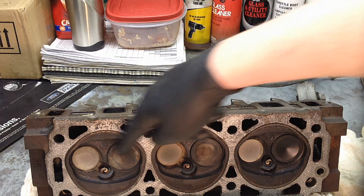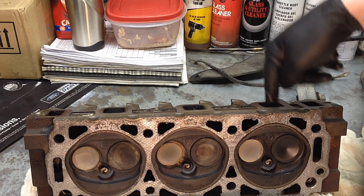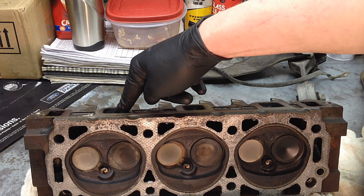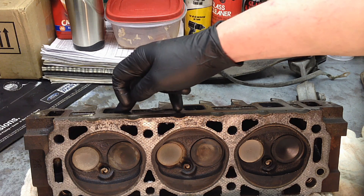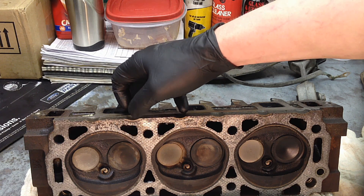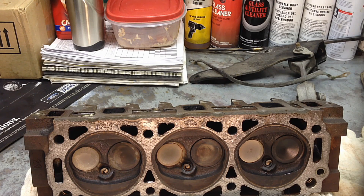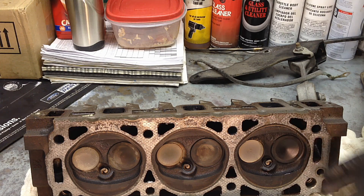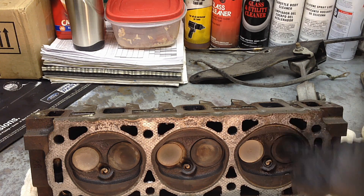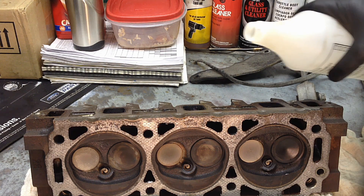We're going to do the intake port first, since we found the intake valve to be the problem on this particular engine. So I'm going to test the intake side first — this is cylinders six, five, and four. All you've got to do is fill each one of these ports with water, and then if there are no leaks, we can do a pressure test on the bench here to see if we get any bubbles up through here.